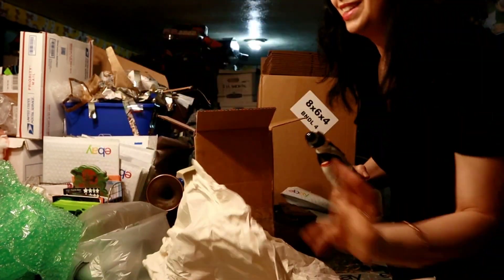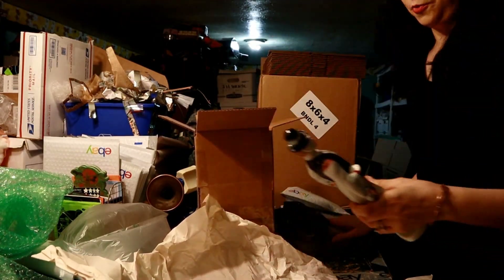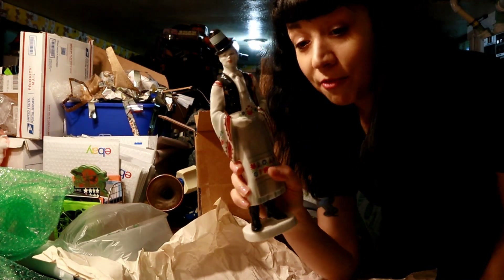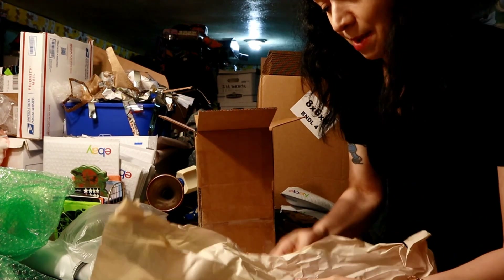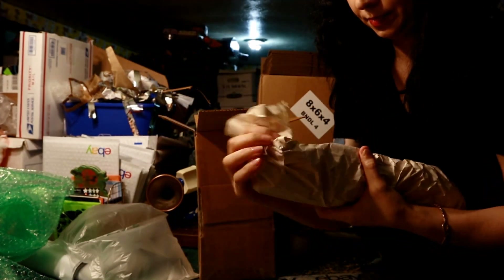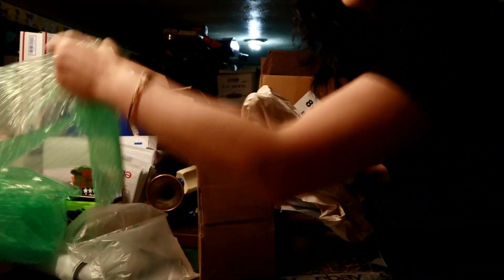I have a box, paper, bubble wrap, and tape. First we're going to wrap this up like a burrito. We're going to do layers of paper and bubble wrap. For the first layer we're going to do paper — we're going to wrap it up in the paper.